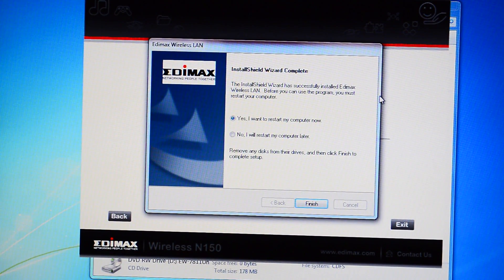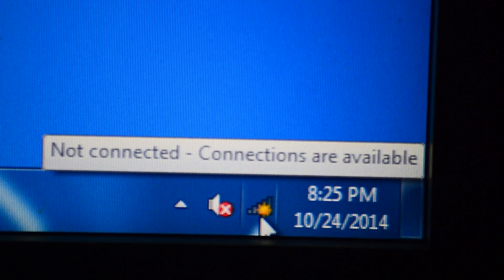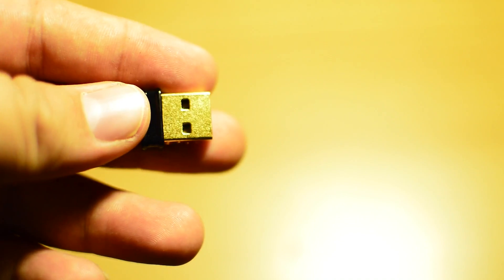After the installation is complete it asks if you want to restart your computer — just hit yes in order to proceed with using your Wi-Fi adapter. As you can see right down here it is reading Wi-Fi connections nearby. Just click that, scroll down to your wireless router, punch in your password, and you're all set.